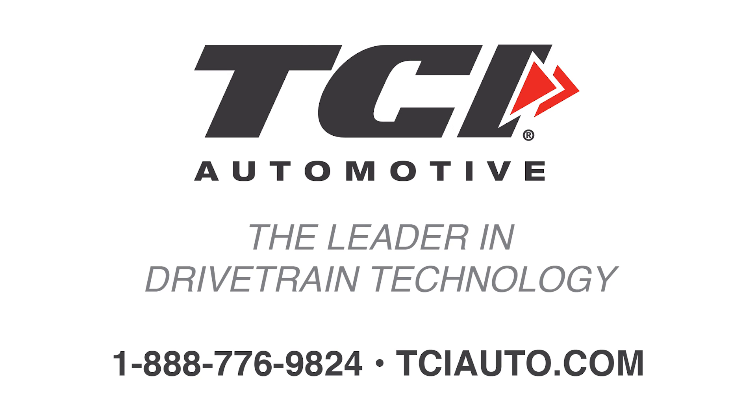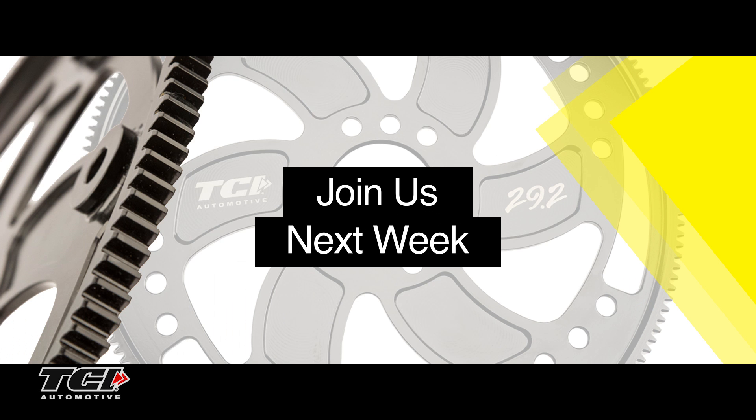For more information on the TCI Lightweight Flex Plates or any other product in the TCI line, please contact our helpful TCI phone text at 1-888-776-9824 or visit us online at www.tciauto.com. Thank you.